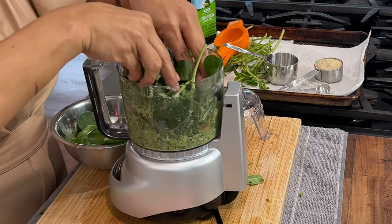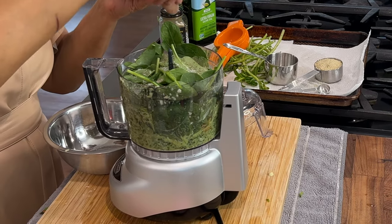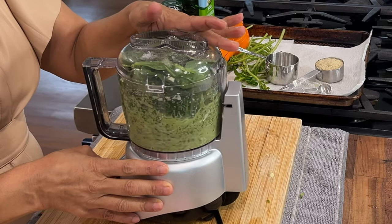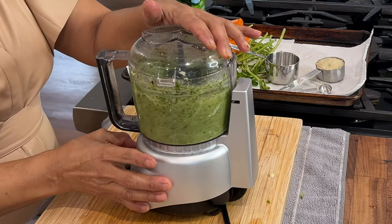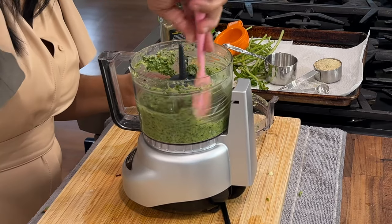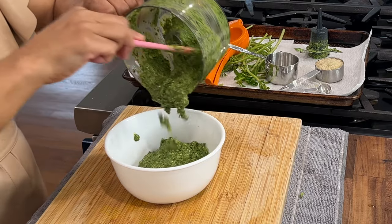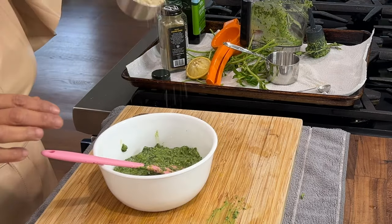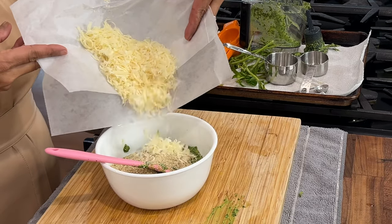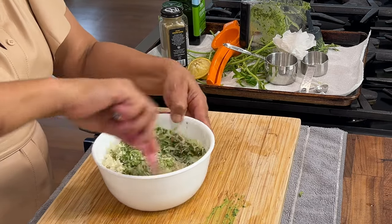Red hot pepper flakes are optional — I usually use about three-quarter teaspoons. Then I add in one packed cup of spinach, salt and pepper, and about two to three tablespoons of extra virgin olive oil, blending until very well combined. It has the perfect texture for the filling! To the pesto I'm adding a quarter cup of Italian breadcrumbs instead of nuts, and also a half cup of parmesan cheese — my son is allergic to nuts, so I don't use them in my pesto.